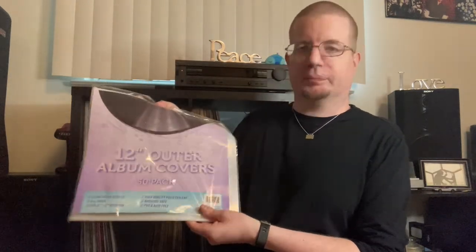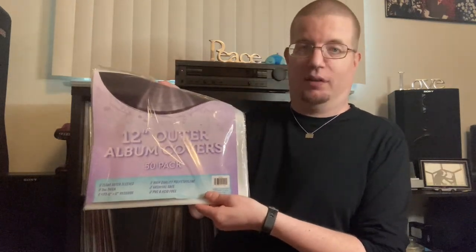You don't want them super packed together where you don't have any open space. You want to be able to flip through the records with a fairly good amount of ease, because if you have them super packed in and you're pushing records aside, you're bending your records. Before you put them in, there's one more thing that you need to get.